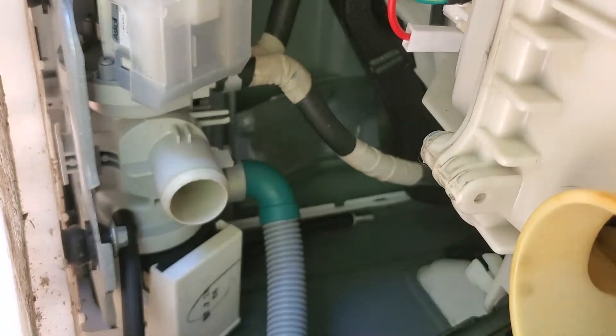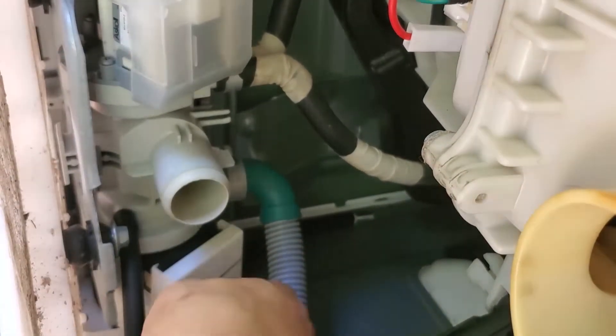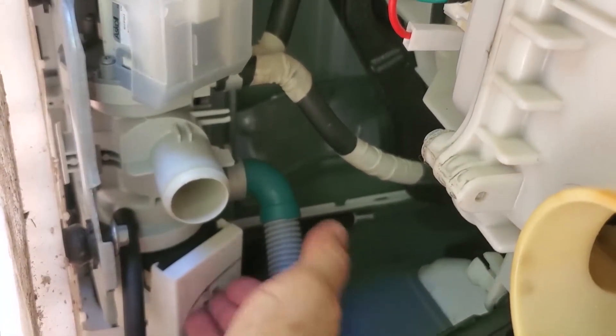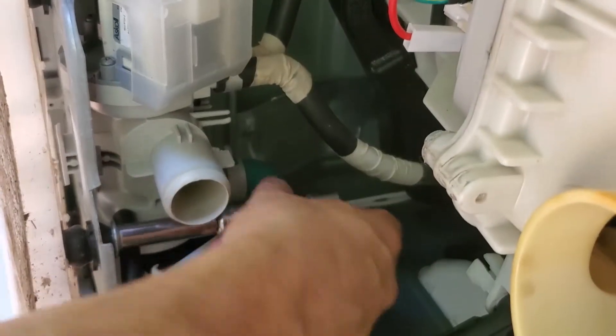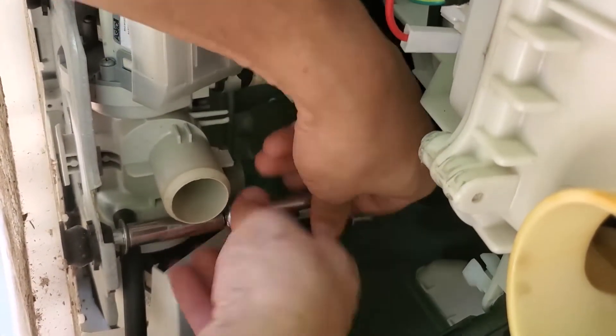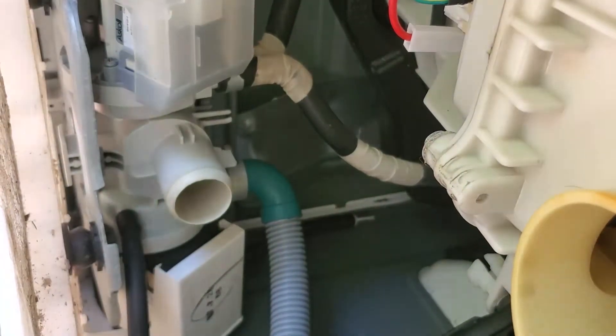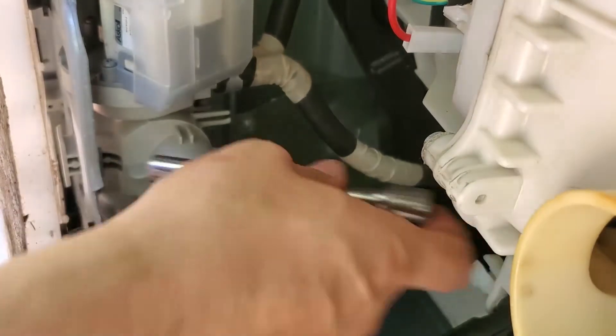Now that that's nice and clean, I know that's not going to be a problem anymore. But last time I had this error, it was actually this pump right here that was bad. Since I've got this thing down and I'm already working on it, I'm going to go ahead and replace that pump. This pump is only about $35 on Amazon and they have a lifespan of about one to two years, so I'd be a dummy not to replace it. I already ordered one — I'll put a link in the description.